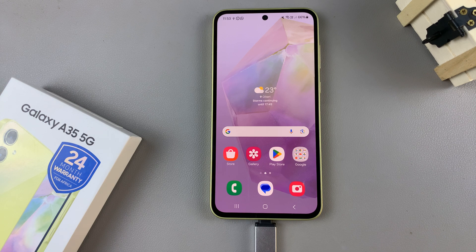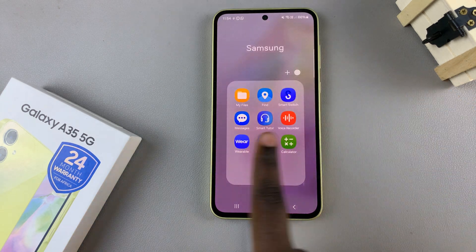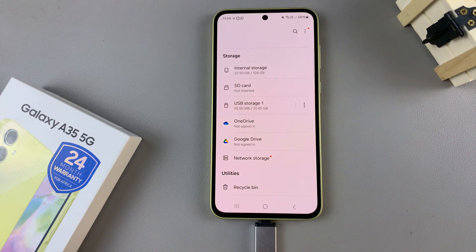In today's video I'll be showing you how to format a USB flash drive on the Samsung Galaxy A35 5G. First, open the My Files app and here under the section labeled Storage, look for your USB device.